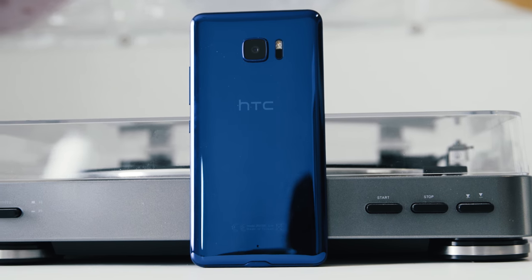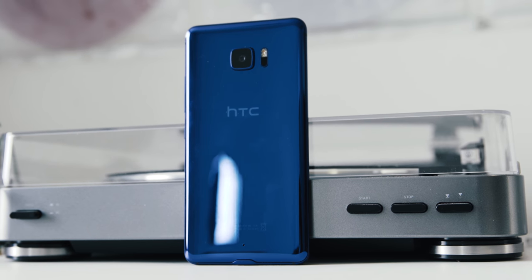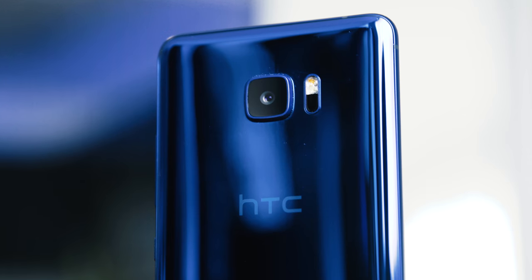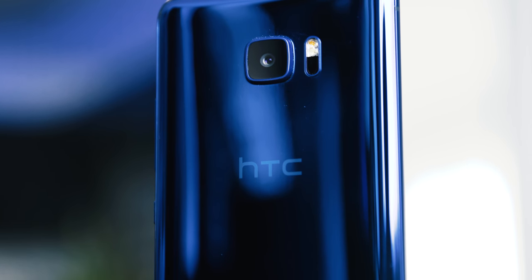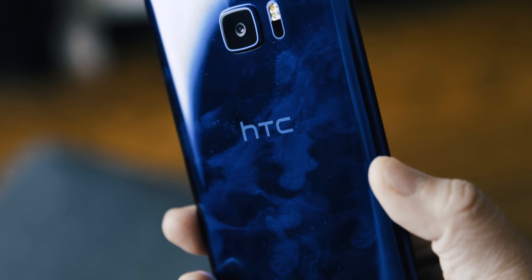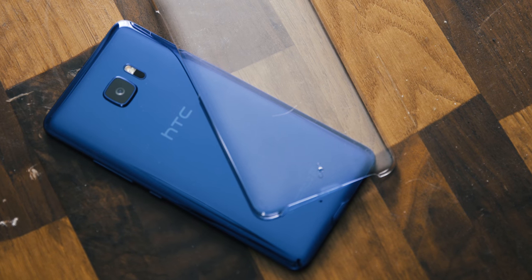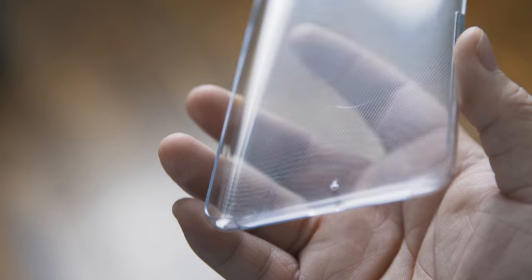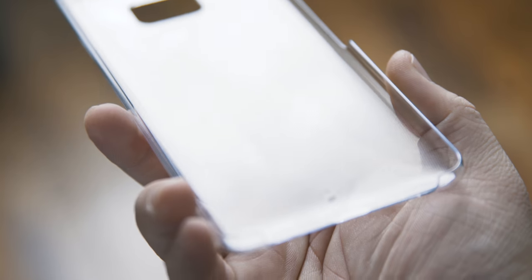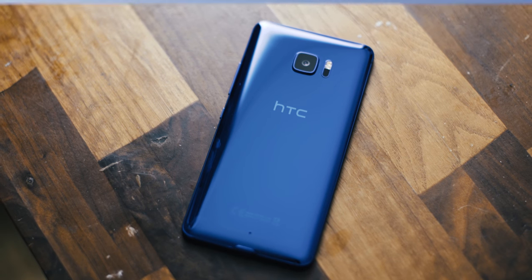Kicking things off with build quality — HTC is well known for its amazing build quality and the U Ultra is no exception. Instead of an all-metal body like the 1M9 or 1M10, HTC opted to use a glass and metal combo, and it looks and feels like a solid premium device. Unfortunately, having an all-glass back has its drawbacks, and as you can see, the device is a fingerprint magnet. Luckily, HTC included a free clear case inside the box, but after two days of using it, it's already scratched up.